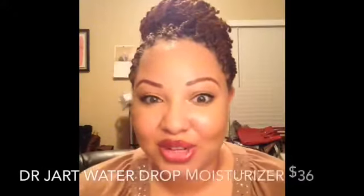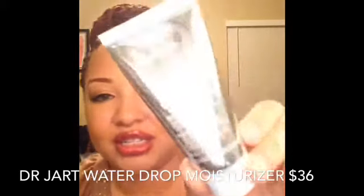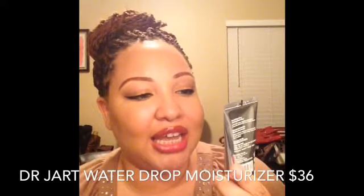The next thing I have in here is a Dr. Jart product, which I've never used before, but I've heard really great things. This is the Water Drop Hydrating Moisturizer and it retails for $36. It says it adds an instant burst of hydration to dry skin, brightens dull lackluster skin, and is long lasting. Even though I have oily skin, I like to use hydrating products at night to add a little moisture back and balance everything out, because using too many mattifying products can make your skin drier over time. I opened it up — it just smells very crisp, fresh, and clean. I'm definitely looking forward to using that.